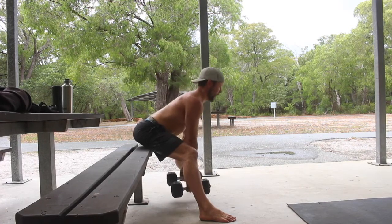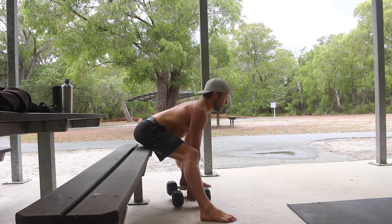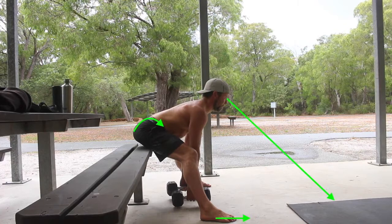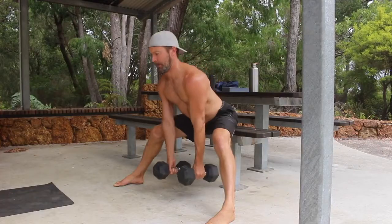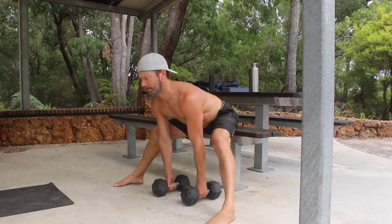Keeping the arms straight and the back flat, slowly hinge at the hips while moving the shoulders forward and down. Try to push the balls of the feet into the floor, as this will assist the anterior pelvic tilting as we hinge forward. Maintaining a flat back is the primary goal. Touching the dumbbells to the floor is a secondary goal. Focus on maintaining a flat back and working the range of motion you have.